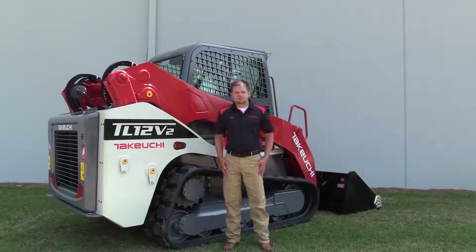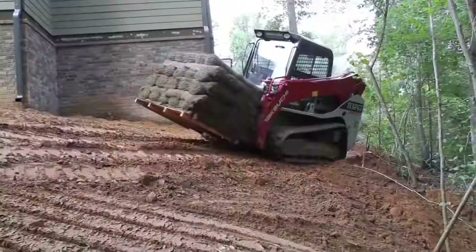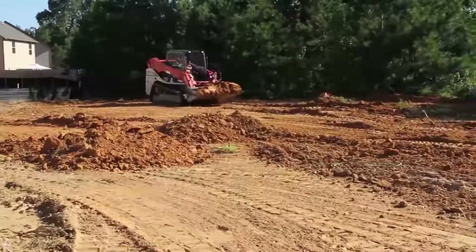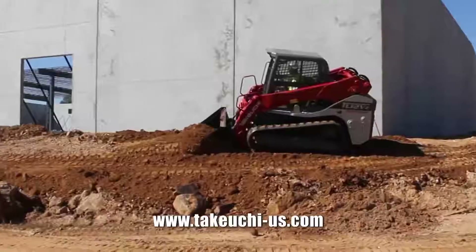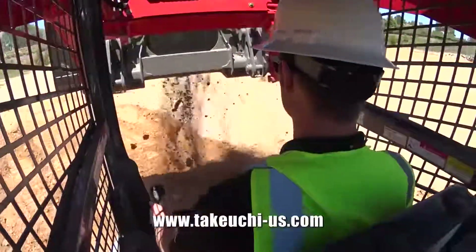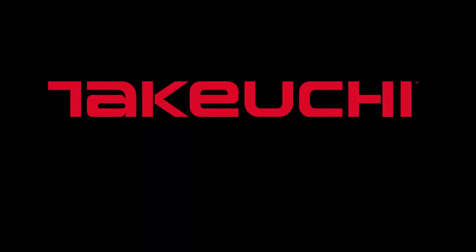We hope you've enjoyed the TL12 V2 video walk around. To learn more about this machine or any other Takeuchi product, please visit our website at www.takeuchi-us.com. Contact a local dealer to schedule a demo — you'll be glad you did.